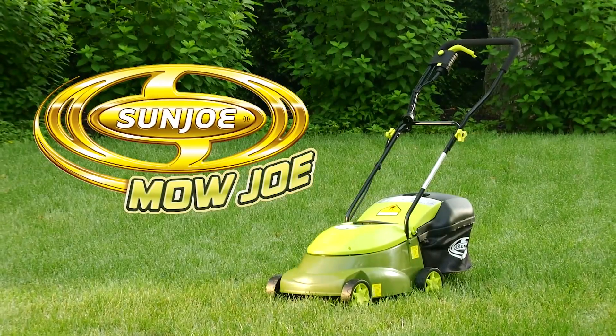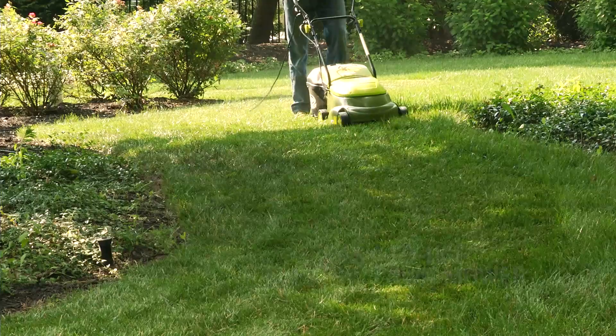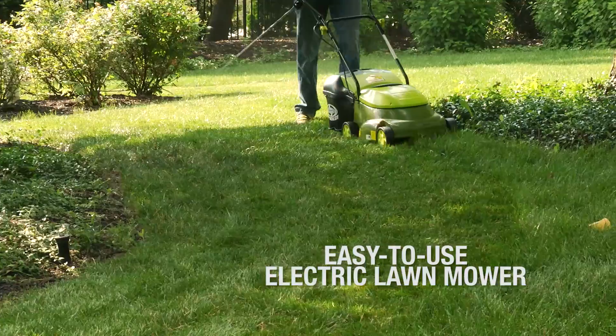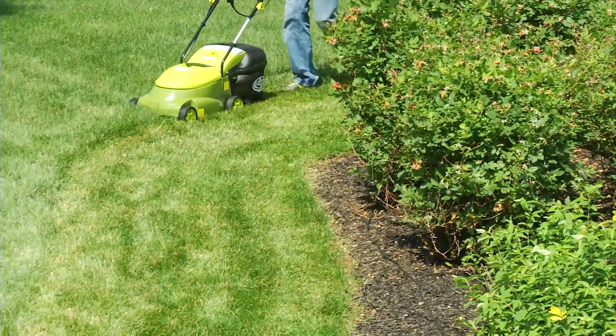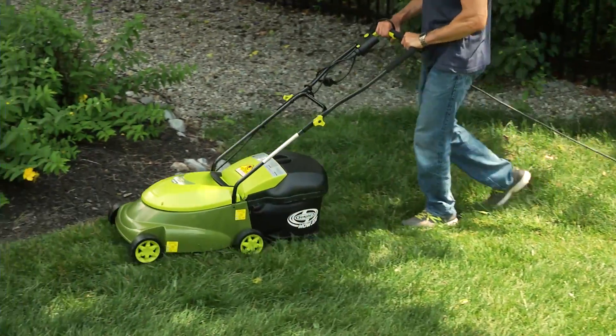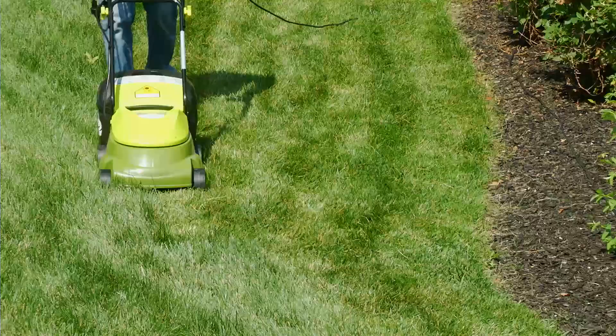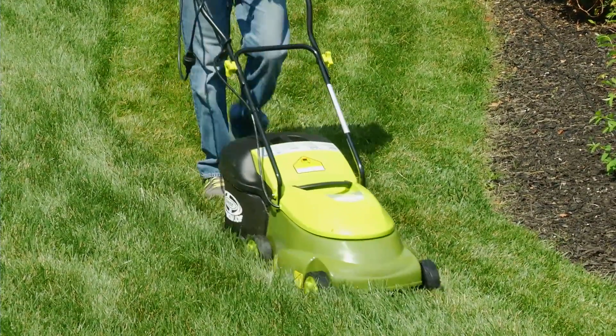Get small lawns in tip-top shape with the Mojo MJ401E, an easy-to-use electric lawnmower from Sunjo. Compact and lightweight, the Mojo MJ401E is a lean, mean, and green mowing machine that quickly gets your yard chore done with zero carbon emissions for cleaner air.